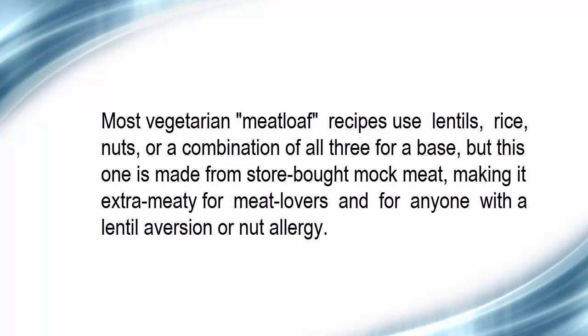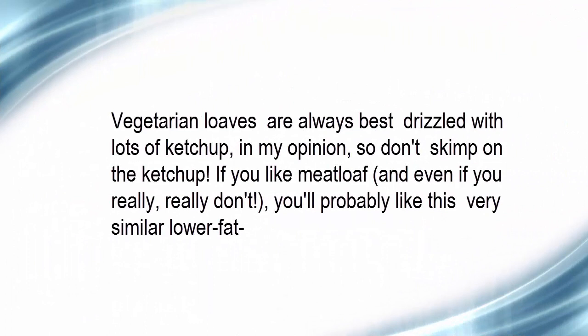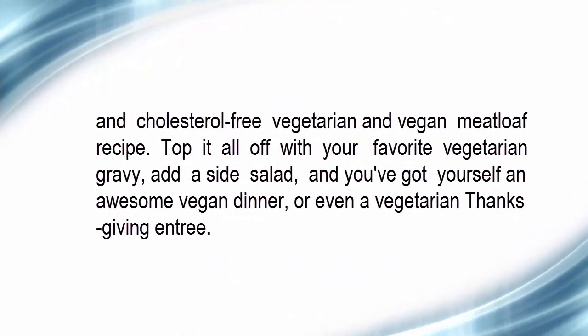Or nut allergy. Vegetarian loaves are always best drizzled with lots of ketchup, so don't skip on the ketchup. If you like meatloaf, and even if you really don't, you'll probably like this very similar lower-fat, cholesterol-free vegetarian and vegan meatloaf recipe. Top it off with your favorite vegetarian gravy, add a side salad, and you've got yourself an awesome vegan dinner or even a vegetarian Thanksgiving entrée.